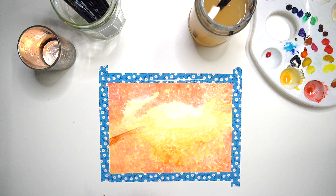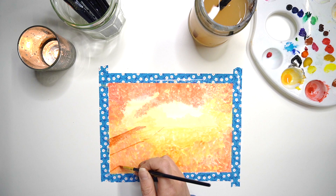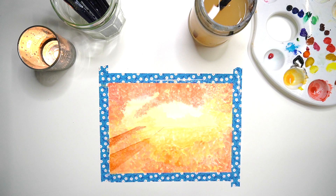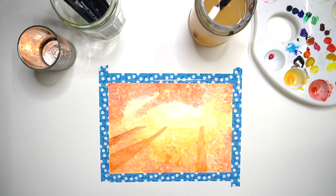To remove watercolours you can use water on a clean paintbrush to lift any areas you don't want. You can also use a piece of paper towel — make sure it's slightly damp and then lightly dab it onto your paper the same way as with the paintbrush to soak up the watercolour.